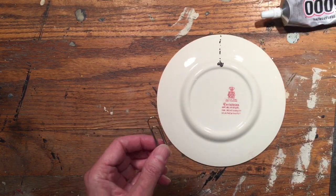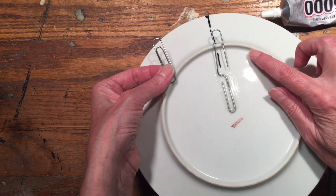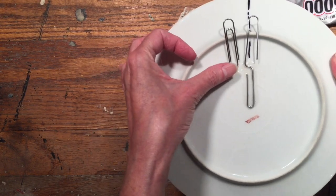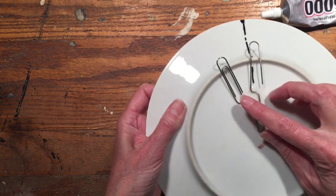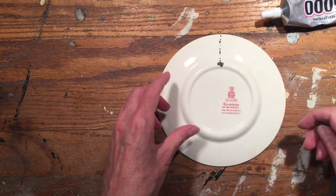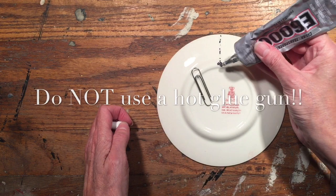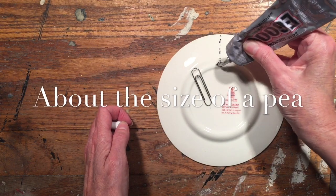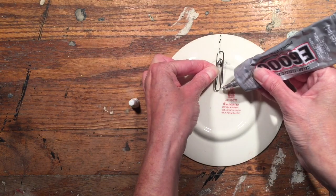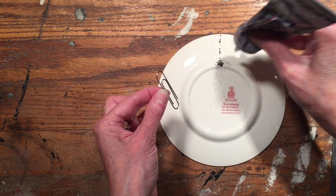You don't put the adhesive on the clip — you put the adhesive on the plate. On the example I showed you earlier, I opened up the paper clip because that plate has a really thick ridge on the back, so instead of having the clip at a really hard angle I opened it up. For this small plate we don't need to do that since it doesn't have much of a bump. So just open up your adhesive and put a generous amount right on that spot.